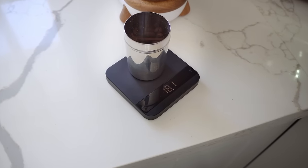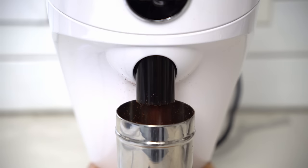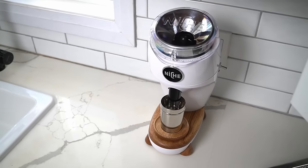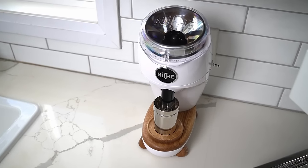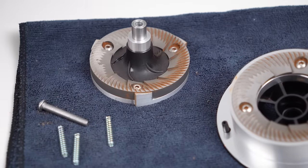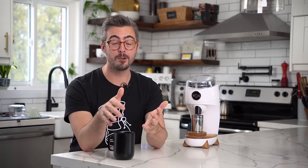Retention — coffee retained inside the grinder after grinding — is exceptionally low with the Duo, and you saw that when I was grinding. Basically whatever you put in comes out the other end. Niche has always gone for zero retention, and I've been really impressed as I've tested the Duo at how it meets that standard. In fact, I ran a lot of coffee through the Duo, then went to clean it, and there was just over a gram left inside. On its face, the Duo is a really, really great grinder, both technically and in terms of day-to-day use.